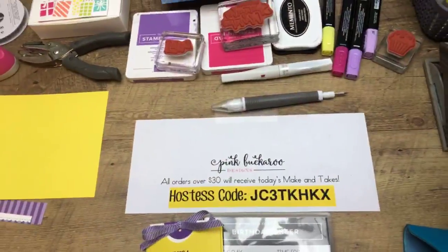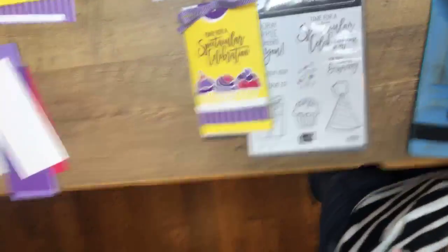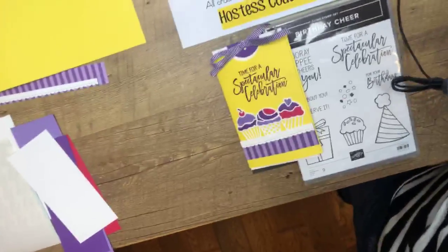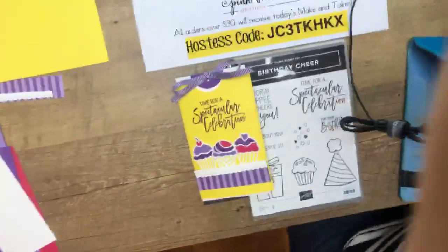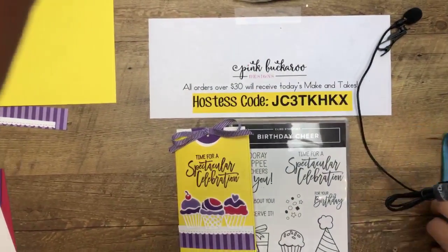I'm going to switch you guys around — you know I'm not fancy, so just close your eyes and pretend like nothing's happening. Thank you for sharing, those of you who have already shared. I do greatly appreciate that — new stampers, people who are looking for stamping ideas.